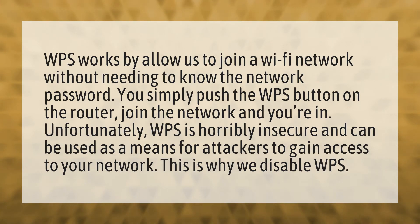Unfortunately, WPS is horribly insecure and can be used as a means for attackers to gain access to your network. This is why we disable WPS.